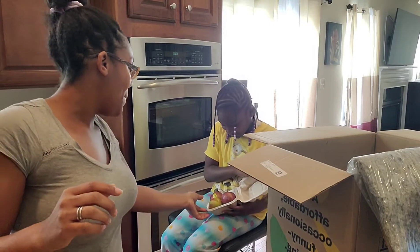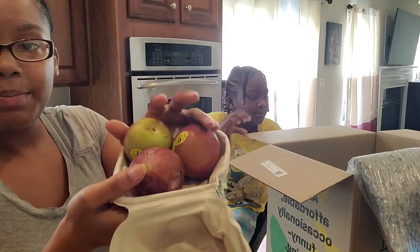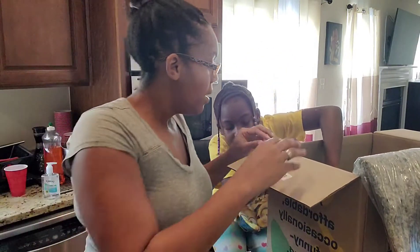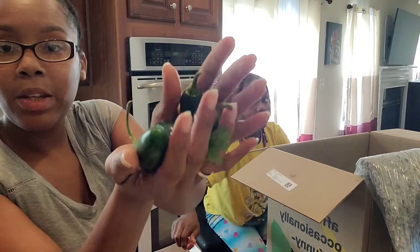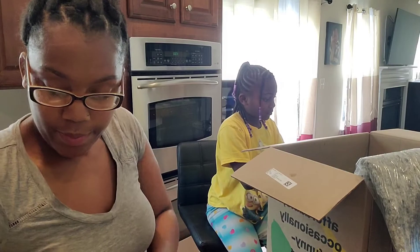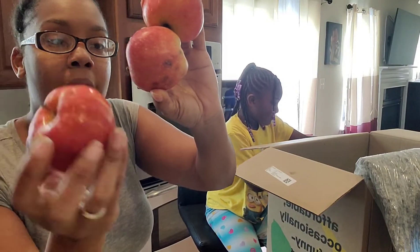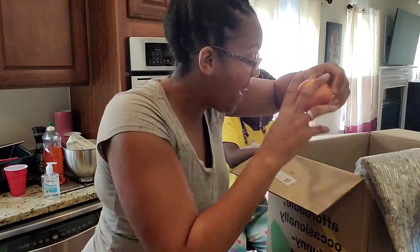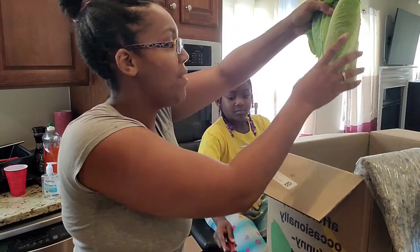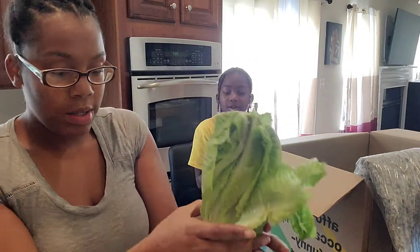We have some more red plums — these look really good. Looks like we have some jalapeños. Got some apples — they're gala apples. We have one, two, three, four, five, six gala apples. We have another head of romaine — I'm gonna have to pull off just a couple of leaves on that one. And we've got some tomatoes.